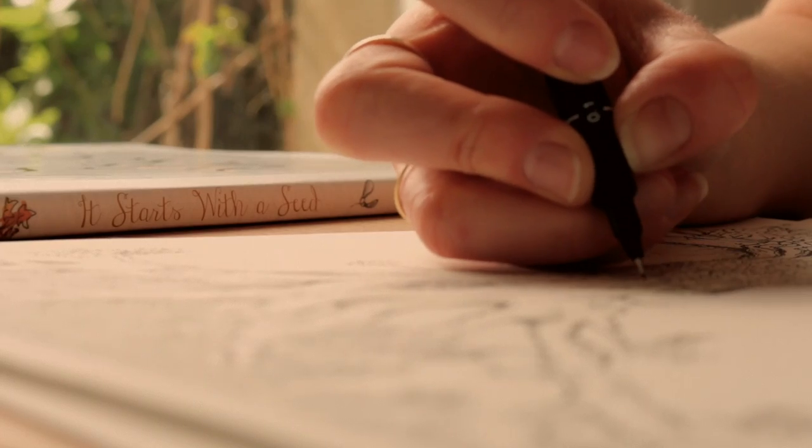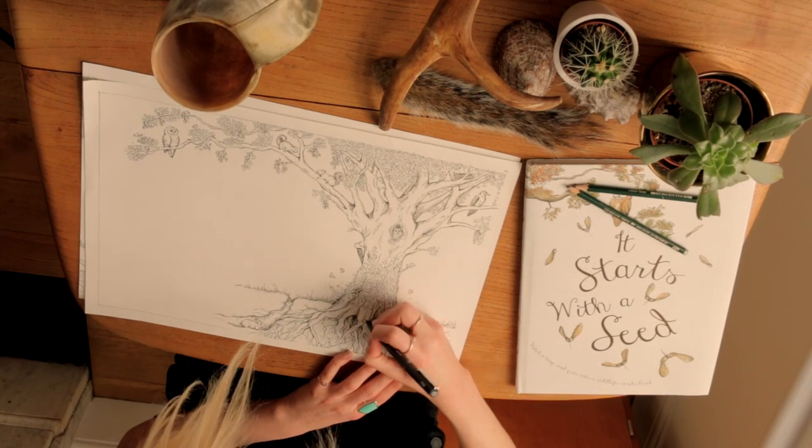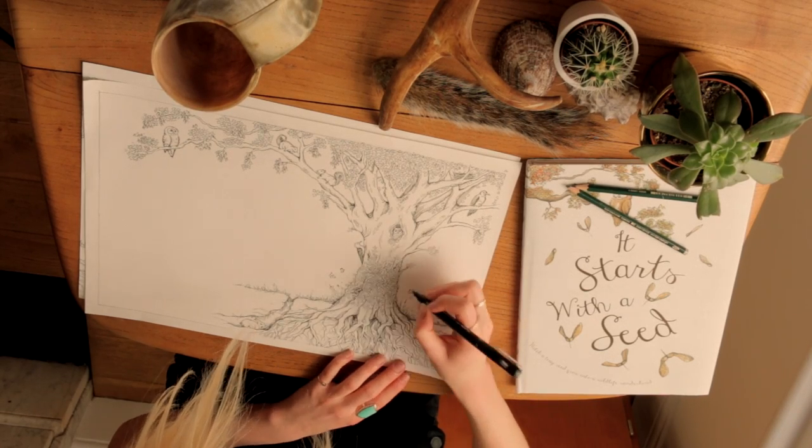My name is Jenny Webber and I'm the illustrator for It Starts With A Seed. The illustration process starts with me drawing all the images in fine liner pen first.